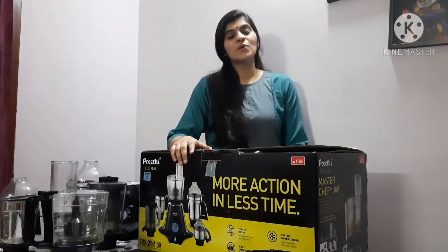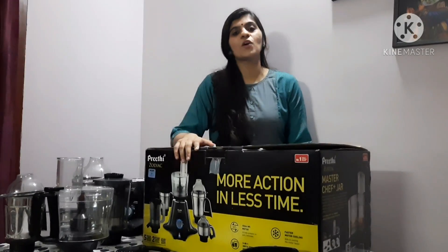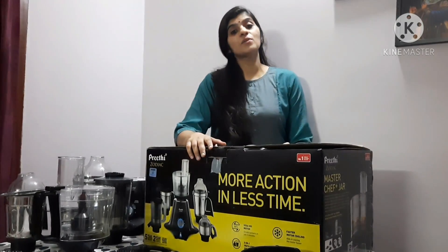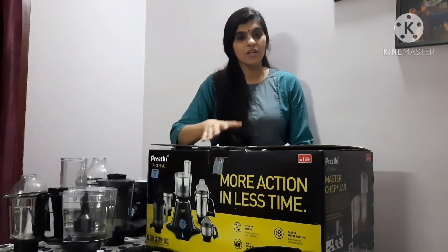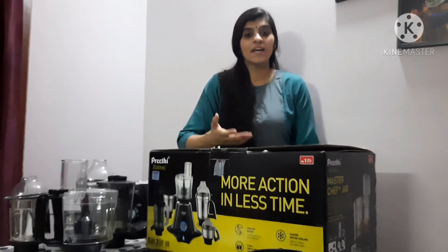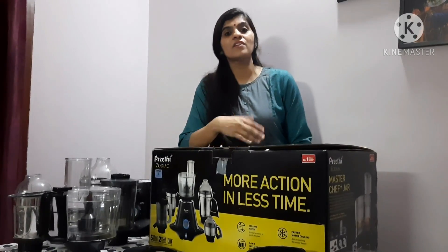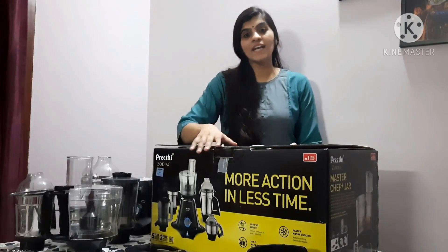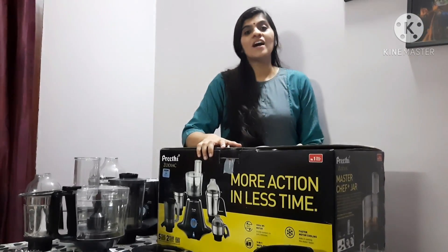So that was all about the unboxing and minute details of the Preeti Zodiac Mixer and Grinder. Hope you all enjoyed the video and understood the different purposes of the different jars included in the box, and what makes them different from other mixer grinder jars available in the market. I'll put the link to buy it in the description box below. If you liked it, please give it a try. See you soon in another video — until then, bye-bye.